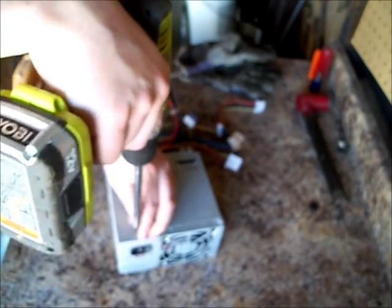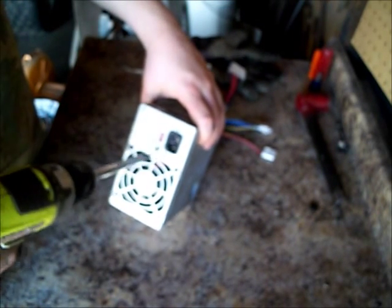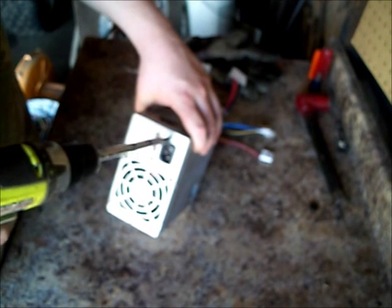I like to leave the wires long because it makes them easier to strip. So I don't cut the wires until I get it all apart. Basically you want to just get all the screws out of it.